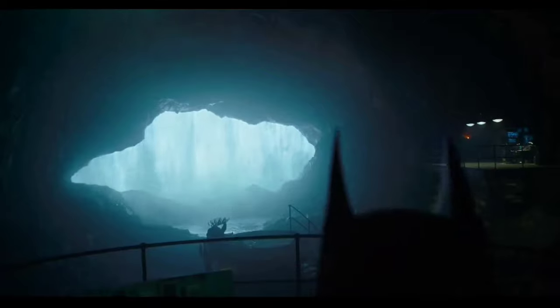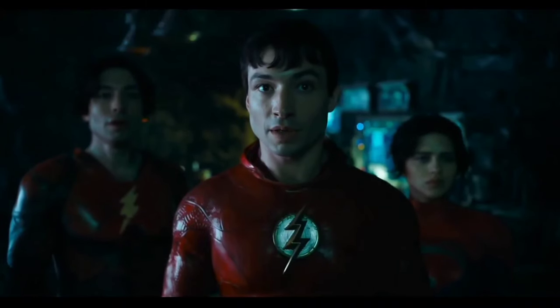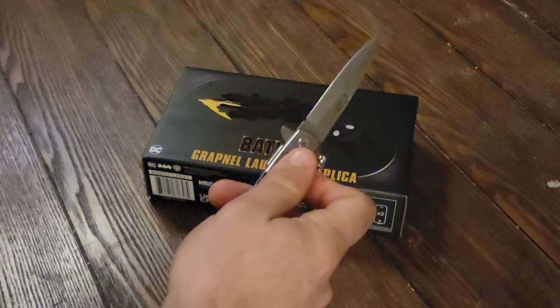Another reason to be excited is Keaton is reprising his role as Batman 30-some odd years later in The Flash. I think that releases in a few months' time, but it'll be interesting to see what gadgets we get this time around. I almost said 'wonderful toys.' Let's just unbox this thing.